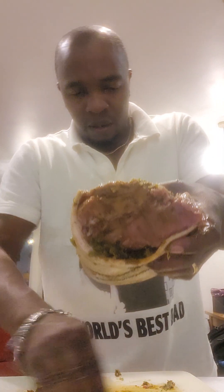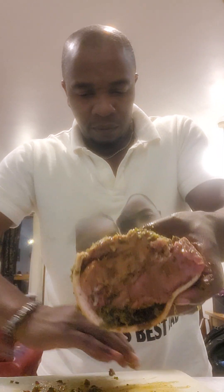This will be marinated until Friday — today's Monday. So we'll call it Friday: jerk pork.